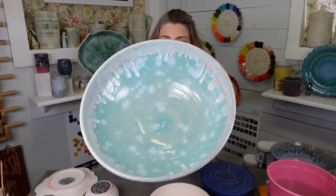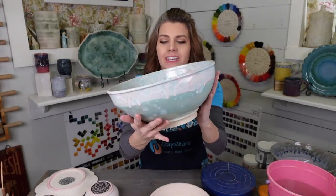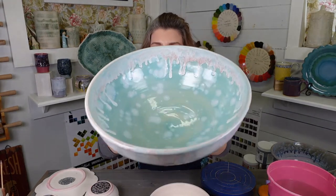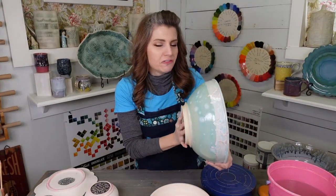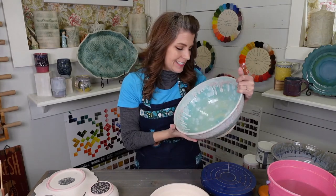This right here is my most simple combo and so easy to do — it's Celadon Bloom with Light Flux. That's it. The Celadon Bloom is amazing for making these blooming crystals, and these are done just at Cone 5. No fancy crystal firing — it's really easy.